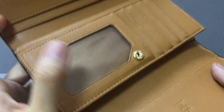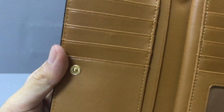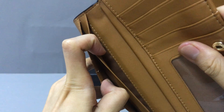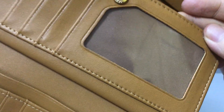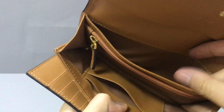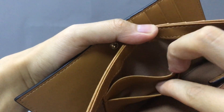And inside you have a black plastic card. Now in this part, you have six credit card slots. And this part also have. And in this part, you can see you have two small pockets. You can put your money inside. And inside you have two small pockets.